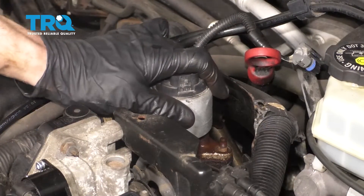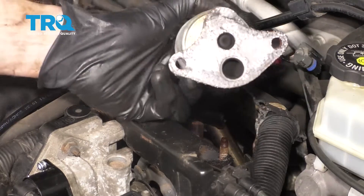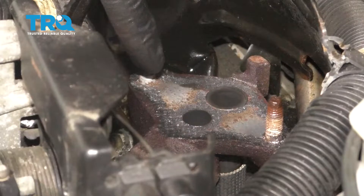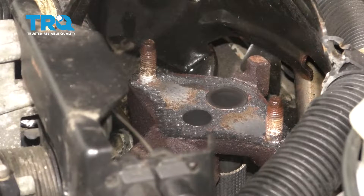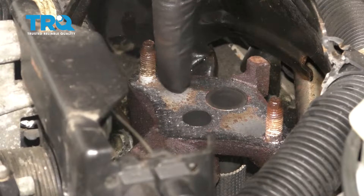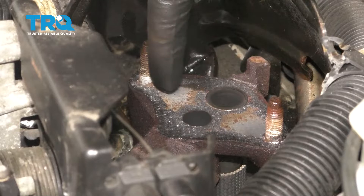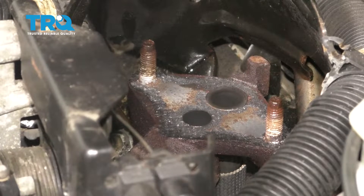Now you can carefully grab onto this. Give it a little wiggle to break it free and lift it up and away from the engine. There it is. The next thing we're gonna pay attention to is down in this area where that EGR valve mounted onto. We're gonna, of course, wanna make sure we clean that down. Looking at it, I can see that I still have a whole bunch of that pre-existing gasket on there. So we're gonna have to scrape it off so we have a nice smooth surface for the brand-new EGR valve and gasket.